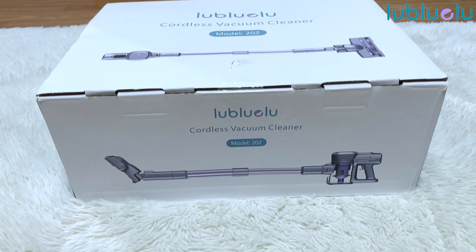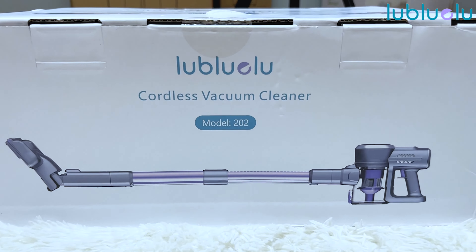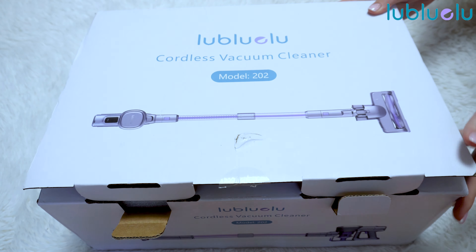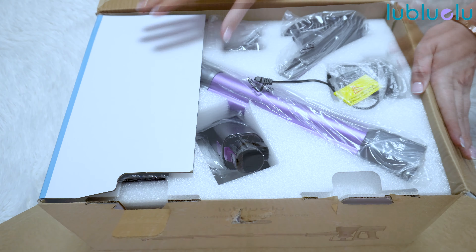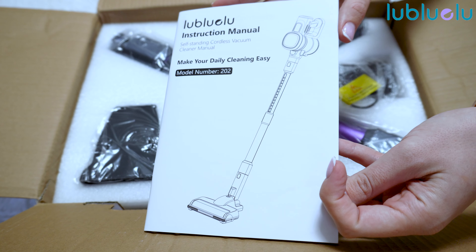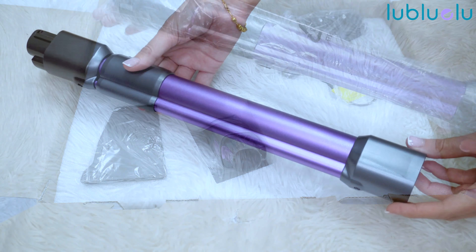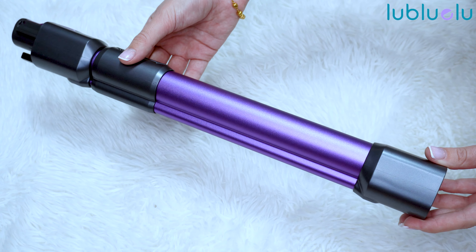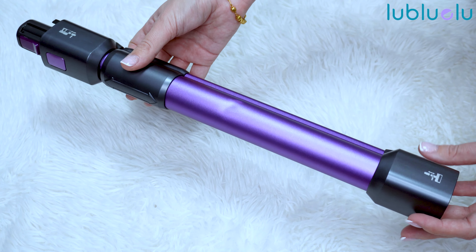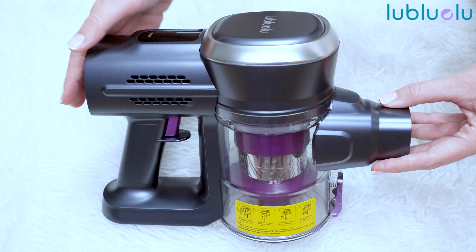Let me tell you a little bit more about this one. We're excited to unbox and review this Lubluelu cordless vacuum cleaner. This is a stick vacuum with 25 kPa powerful suction, 15 minutes of runtime, and an attachable battery. This one is self-standing and it is 6-in-1, very lightweight, and great for hard floors, carpets, and pet hair.